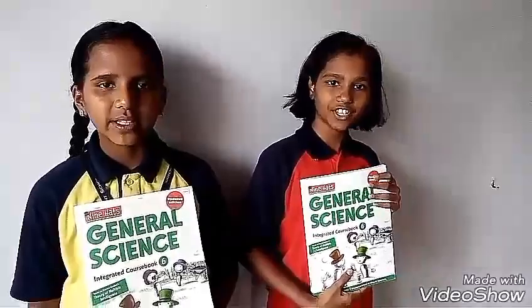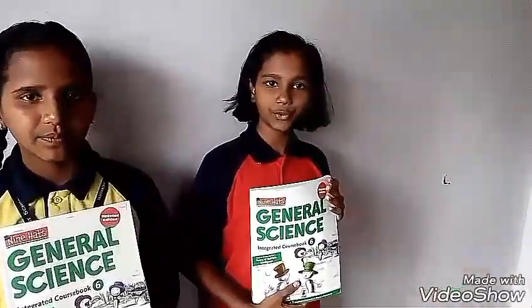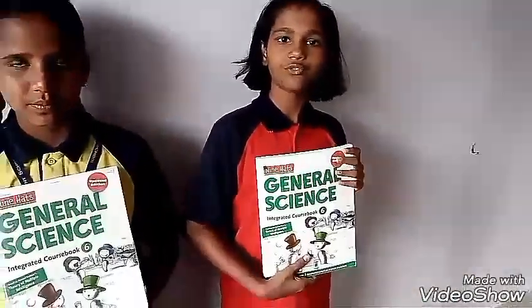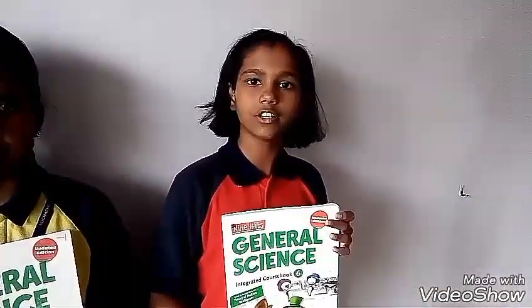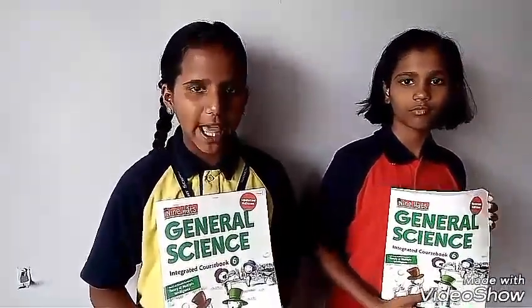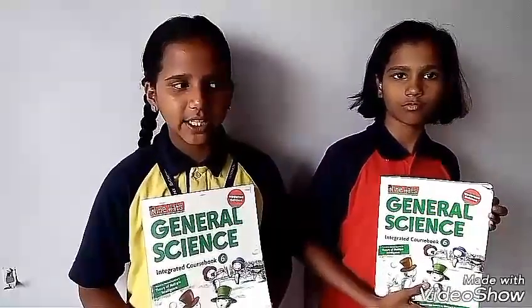Hi, I am Pratisha. Hi, I am Gail Grit. We are telling you how to make vegetable soup. First, we have to cut all the vegetables into small pieces. Then we take a pan, add oil and onion, and drag it.